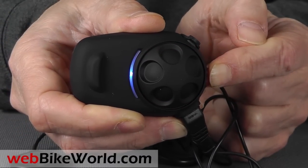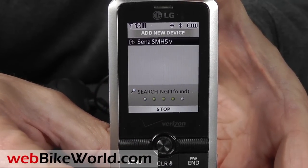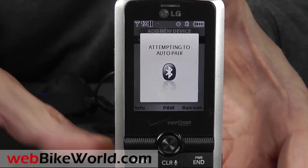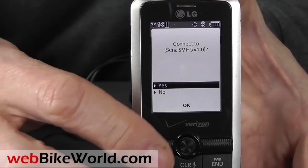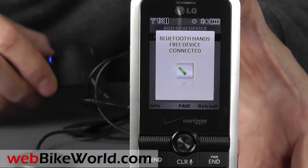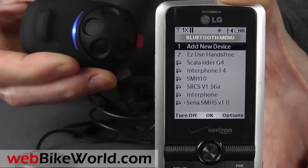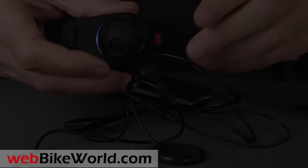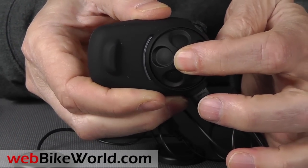I'll put the SMH5 in pairing mode again and pair it with my non-smart cell phone. Put my phone in discovery mode and it finds the SMH5 and it pairs, then I can connect it and I'm all set. I can now make or take calls using the intercom. I'll turn off the intercom and next time I turn it on, it will find the phone and connect automatically.